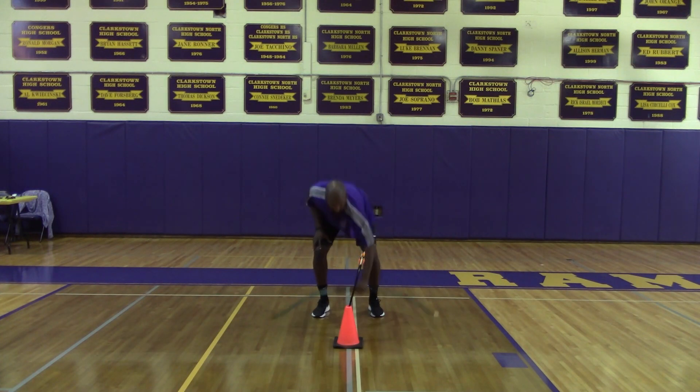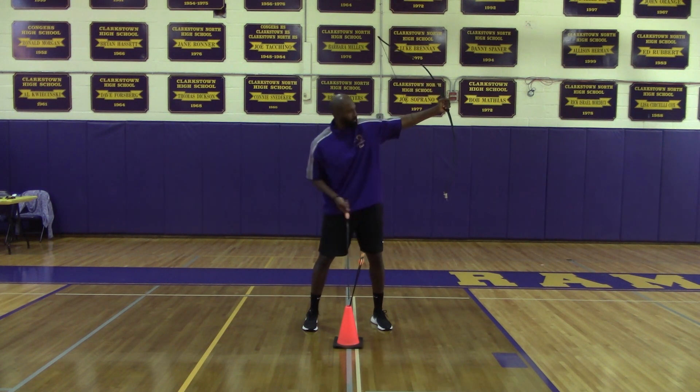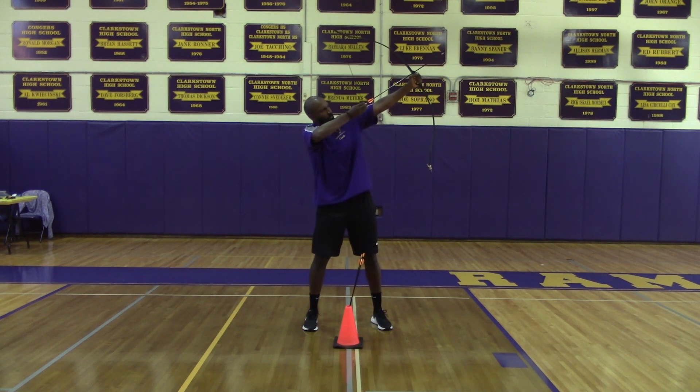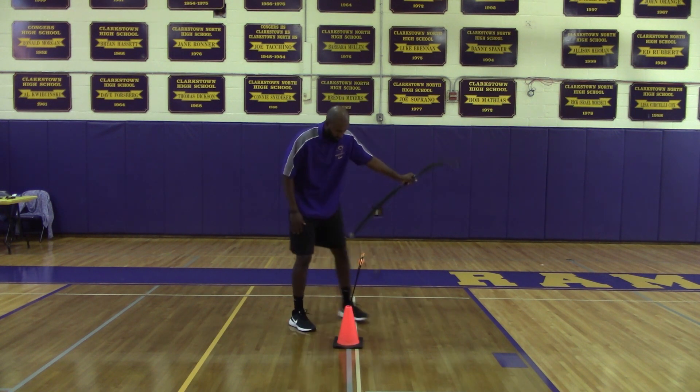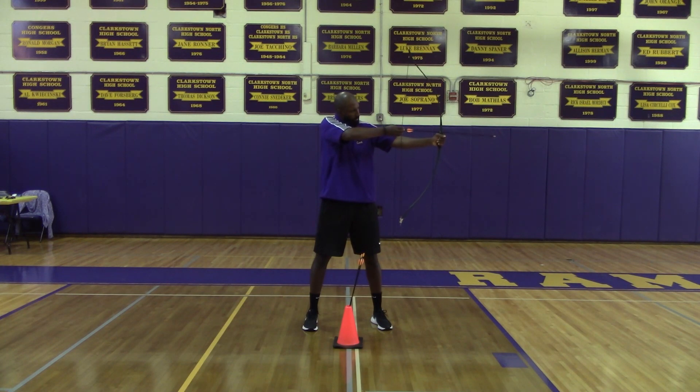Archery lesson six: trick shots. When shooting a long range shot, you want to change the trajectory of your arrow. You want to aim a little higher so that it travels a greater distance, especially if you're shooting outdoors with wind.